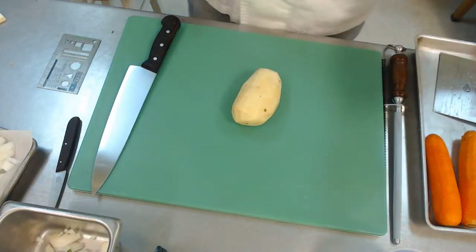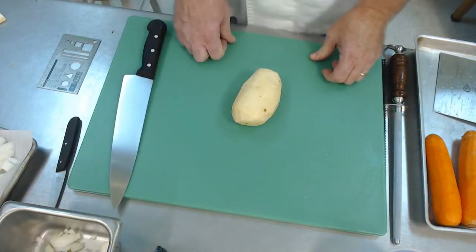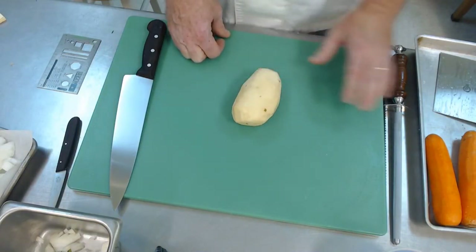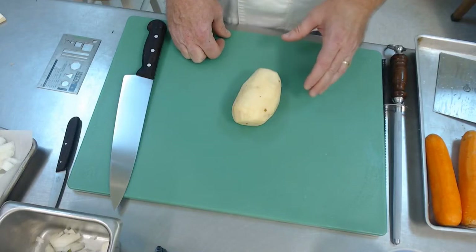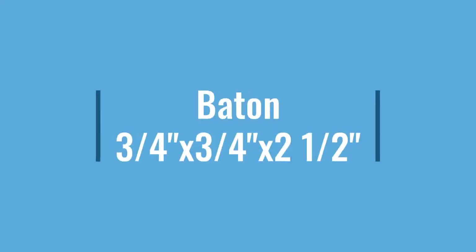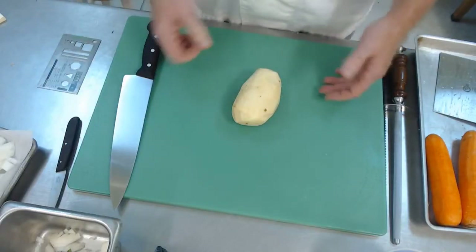The first major cut we're going to do is called a baton. A baton is three-quarter inch by three-quarter inch by two to two-and-a-half inches. Batons are typically used for roast potatoes or roasted vegetables like carrots, but we don't use a baton as a garnish on a plate — it's too big. Batons are typically turned into a large dice, which can be used for boiled or roasted products.